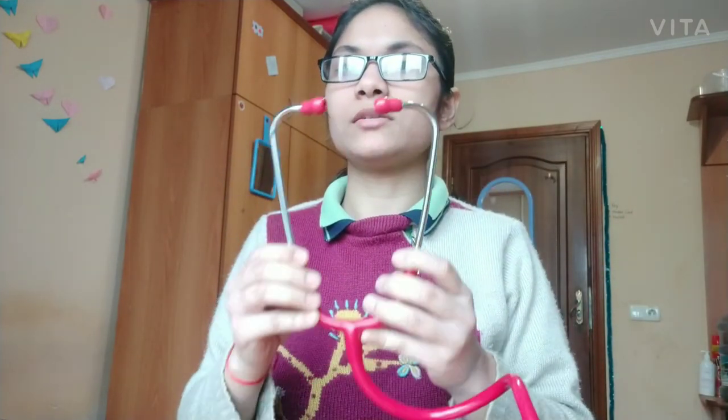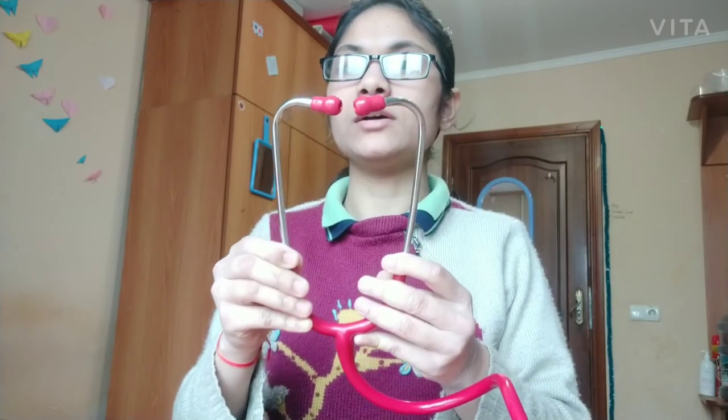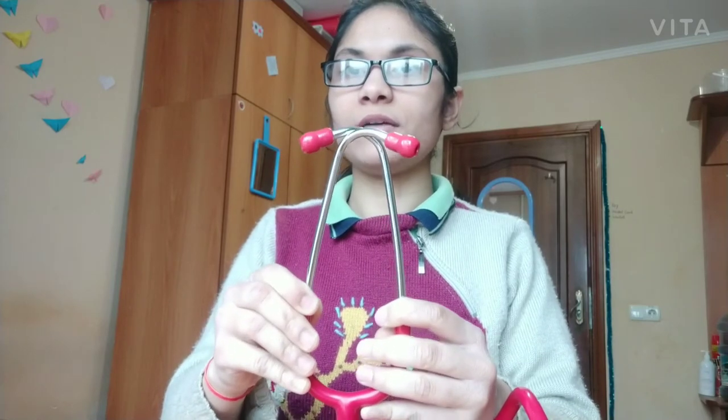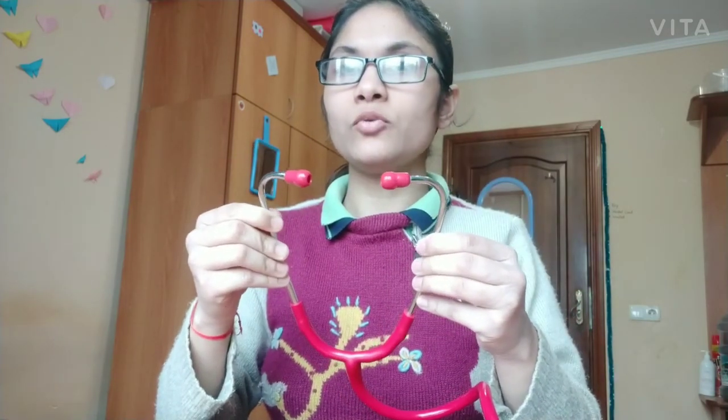This is the correct way of wearing a stethoscope because the direction of the auditory tube is from backward to forward. When you wear the stethoscope with the ear pieces facing away from you, they are directed in the right direction, fitting the ear pieces properly into your ears. This way you won't hear any external sounds.